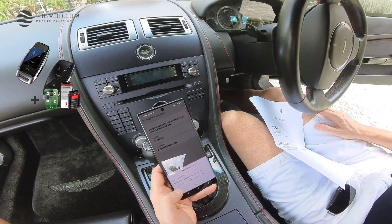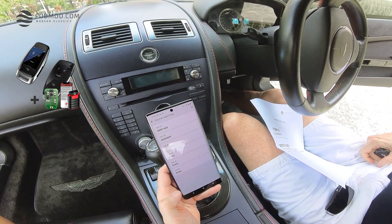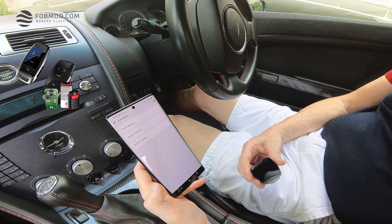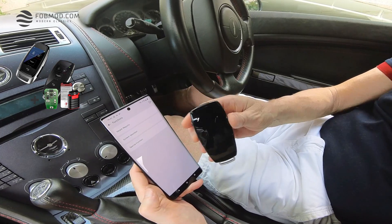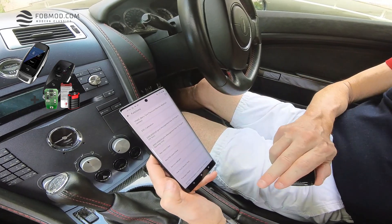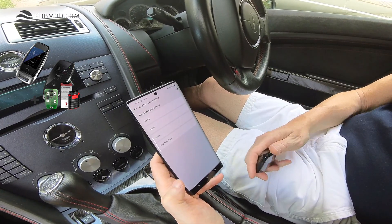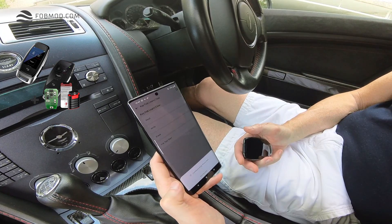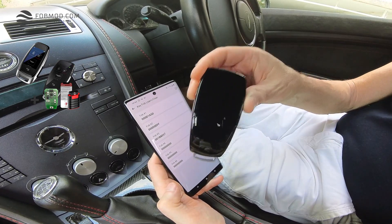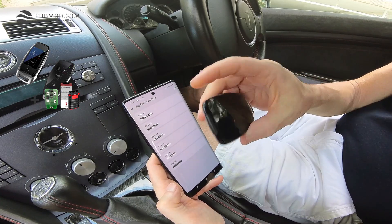Remove the ignition key from the steering lock and please test the new FOB. We're going to test the new FOB — we successfully completed the programming. Now let's see whether this new FOB is actually programmed to the car. We go back to Special Functions, then to Key FOB, Learn and Clear — similar to what we did before. Just confirm and let's read the banks again. FOB number three is now programmed as well, and this is exactly this FOB.